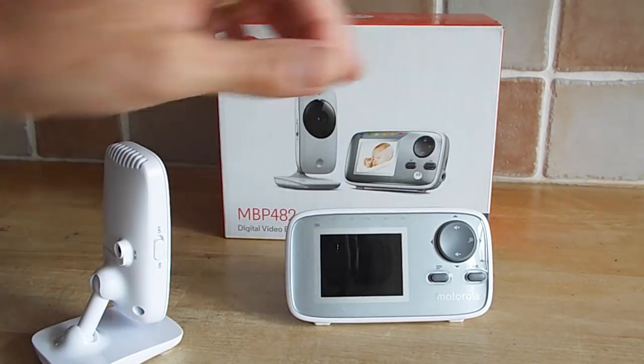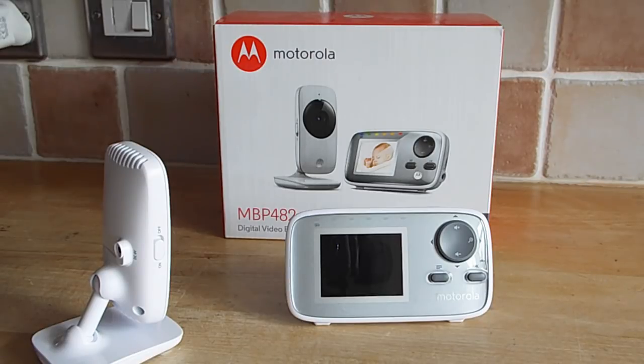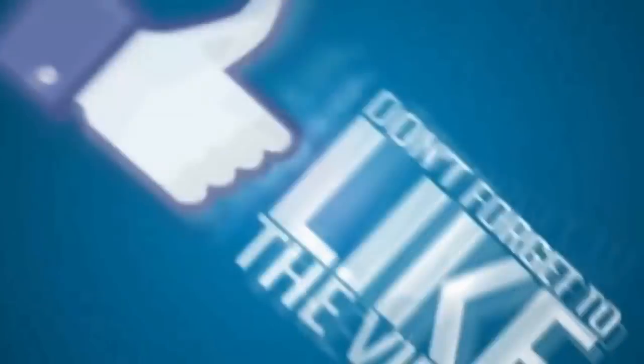I hope this review is helpful to you if you're looking to get a baby monitor for whatever reason. If you liked the video, please give it a thumbs up, subscribe for more videos like this, and share on social media. Cheers, thanks for watching, and I'll catch you all on the next one. Bye.